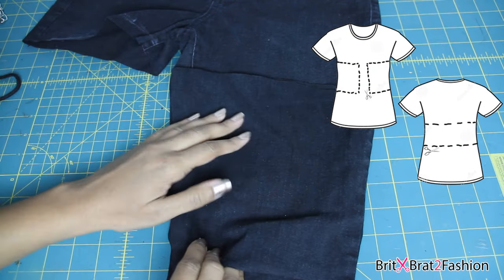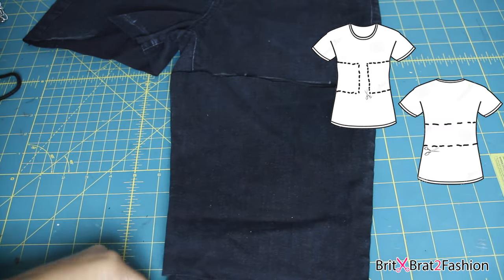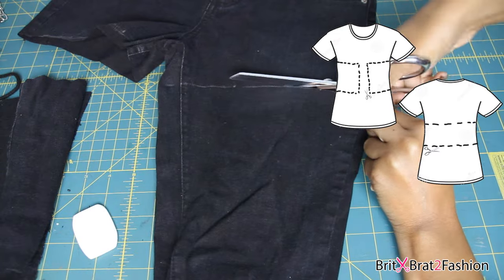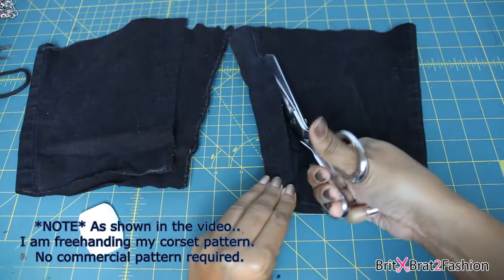To avoid any sewing, if you want to do a no-sew project, you can just cut it out like it's illustrated on the t-shirt, and then you can hand stitch the twill tape.